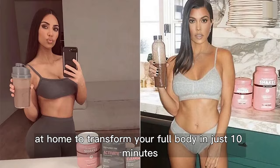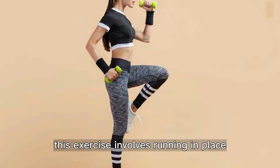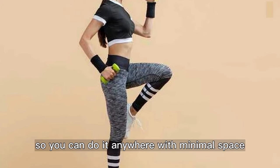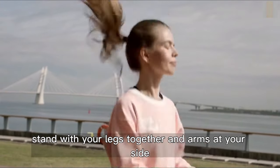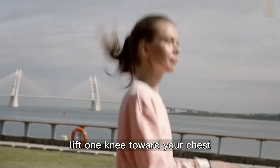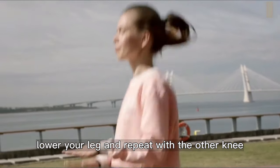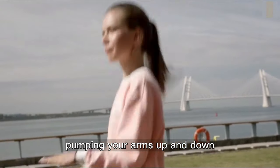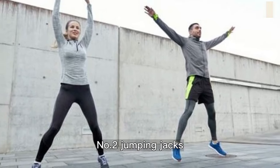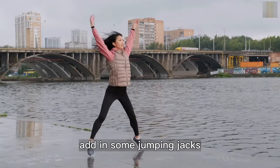In this video we have listed some cardio exercises you can do at home to transform your full body in just 10 minutes. Number one: high knees. This exercise involves running in place, so you can do it anywhere with minimal space. Stand with your legs together and arms at your side, lift one knee toward your chest, lower your leg and repeat with the other knee, continue alternating knees, pumping your arms up and down.